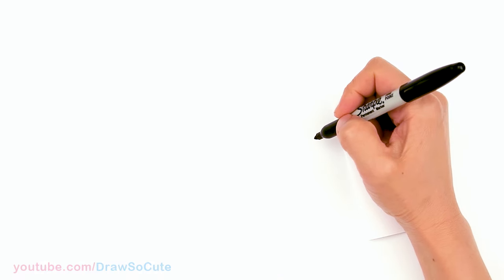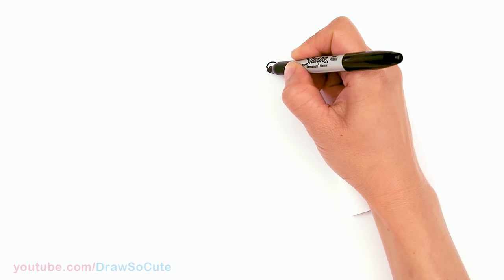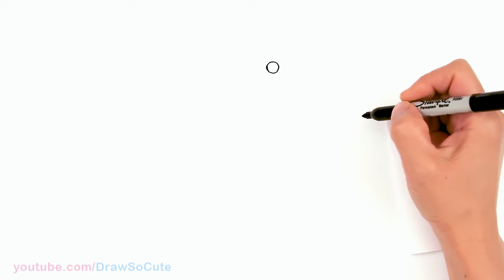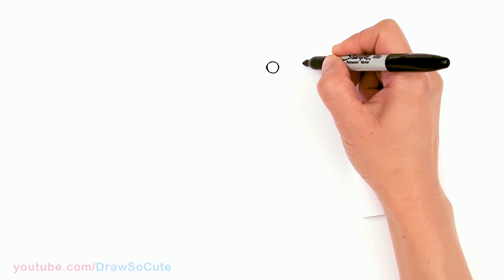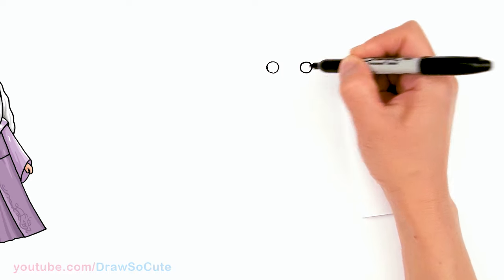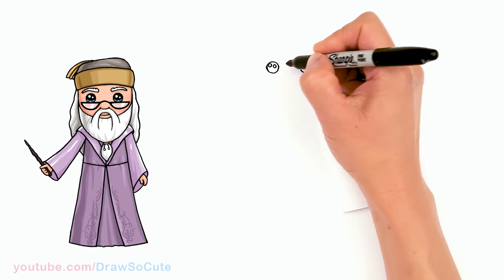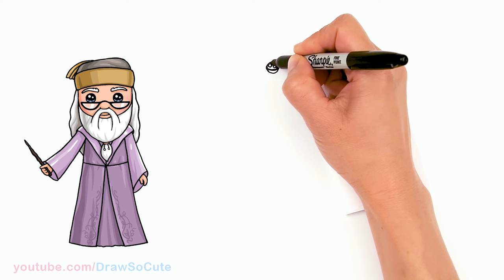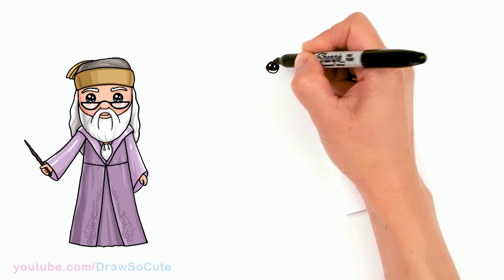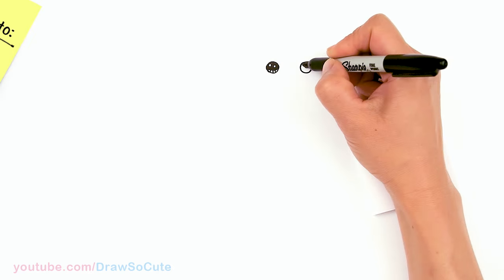To draw Dumbledore, let's first start by drawing his eyes. I'm going to come right here and draw a circle — they're not going to be very big eyes. Just a small circle, and I'm going to come right across about right here and draw another circle. From there I'm just going to come in here and make them draw so cute eyes: two small circles inside for highlights, a curved line at the bottom, shade in the top, and lines at the bottom. Same thing over here.